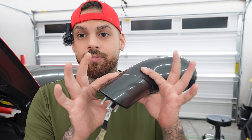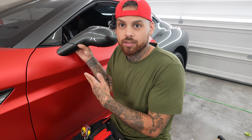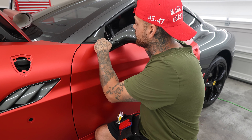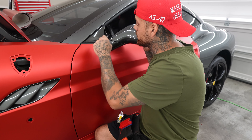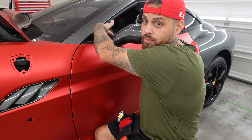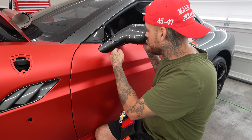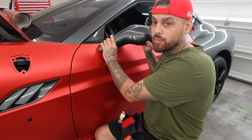So you always want seams to face down or face towards the car, because if they face towards the car, when you're walking up to the car, you don't see it. I'm going to go ahead and get started on wrapping this bottom piece. So the mirror goes on like this, and I can get away with the seam back here facing that way, because when you walk up to the car, the seam is going to be that way. So that means I've got to do this back piece first. And then down here, I know that I can get away with the seam because it's the bottom.